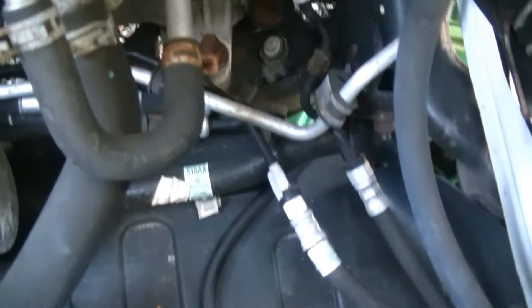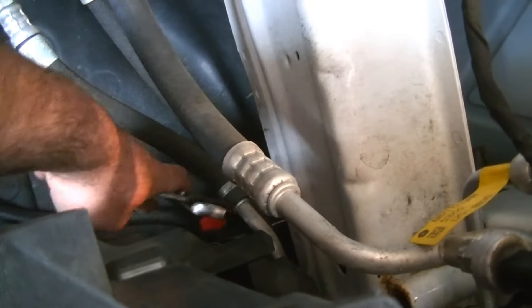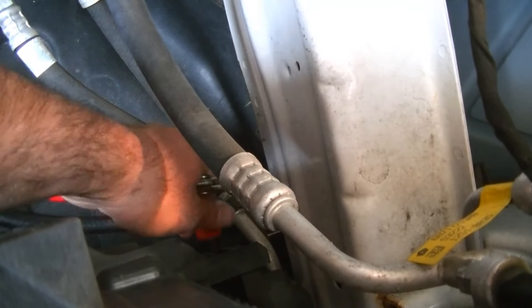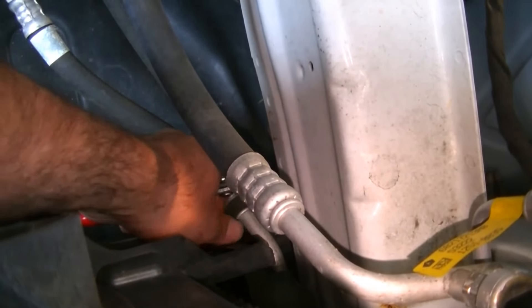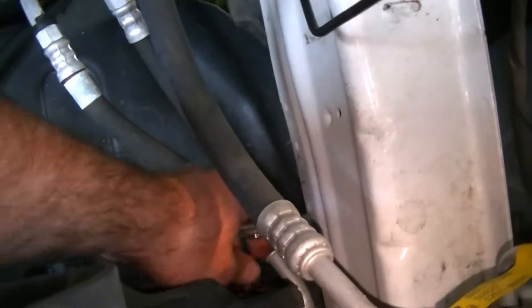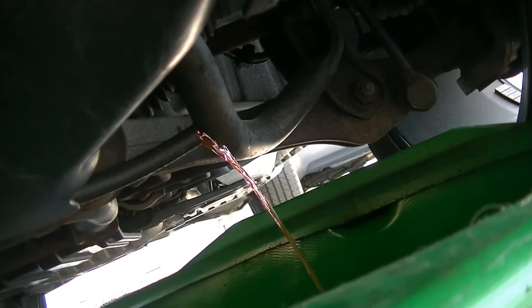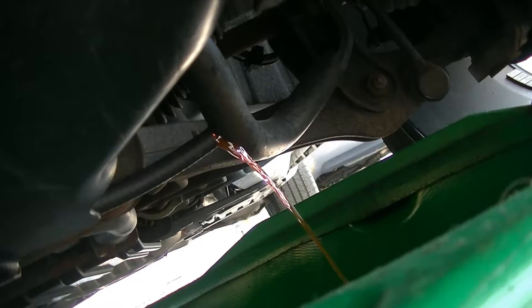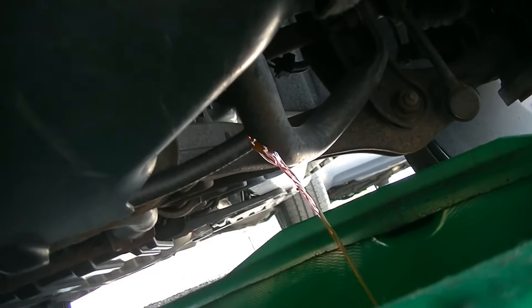I routed my hose right down to the drain pan down there. So we're just going to take a regular old pair of pliers and go ahead and open this radiator drain. It should start draining into our pan right here. We're just going to let this drain until it's done, and we'll be back with you once it's empty.